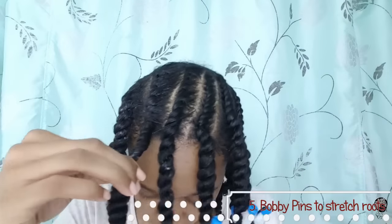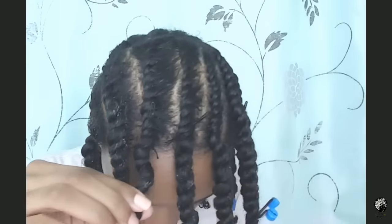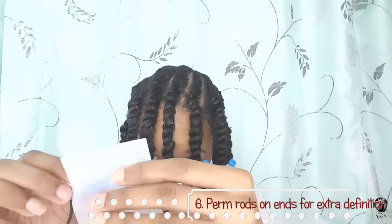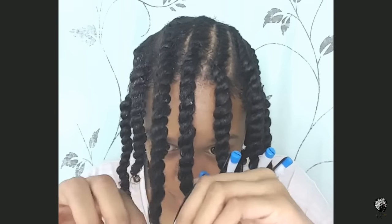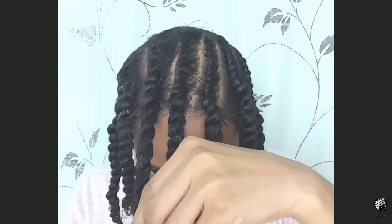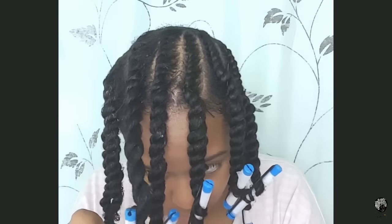Number five: if you want to stretch your roots, using bobby pins is great for that. Number six: if you want that coily look at the ends of your hair, add a perm rod for extra definition. Adding end wraps is completely optional. The only reason I added them to my perm rods is because when I'm in a rush to take them out, the little teeth tend to snag my hair. So again, it's optional.